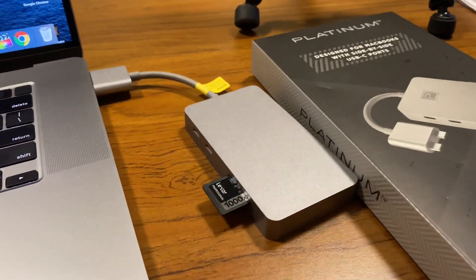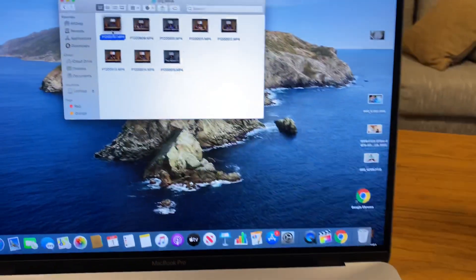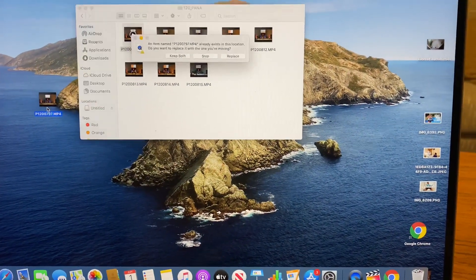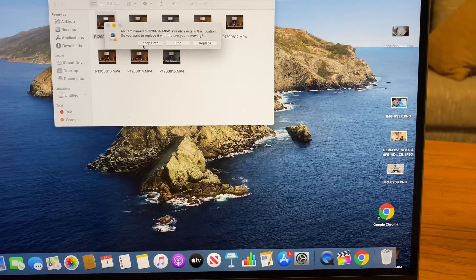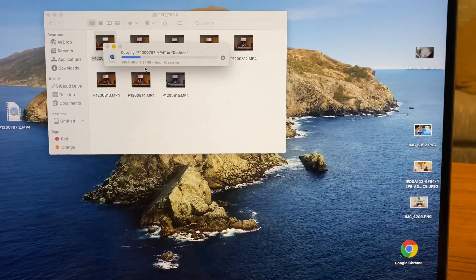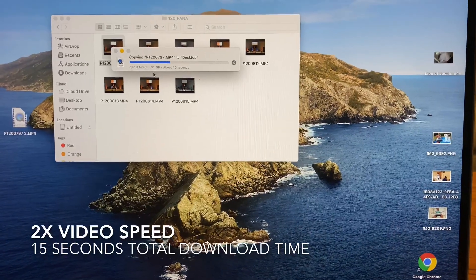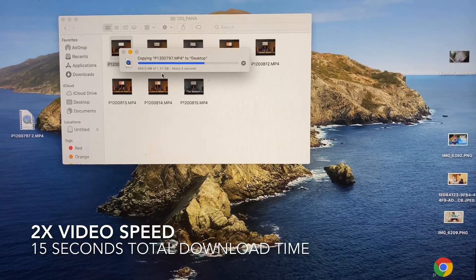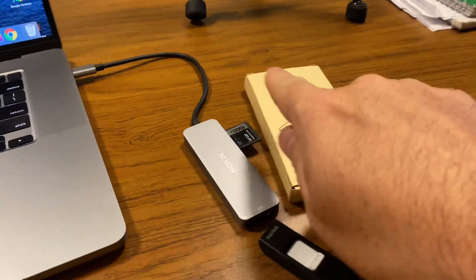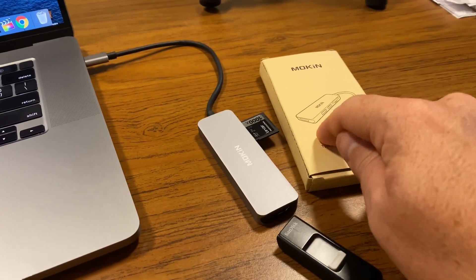First up is the Platinum, the more expensive one. I've got an SD card in and we're going to move an approximately eight-and-a-half minute video file from there to the desktop to see how long it takes.